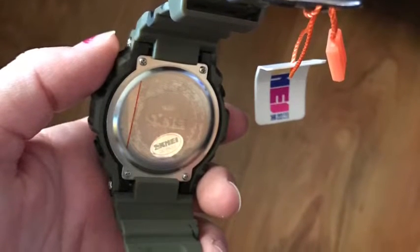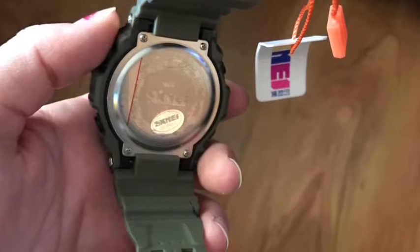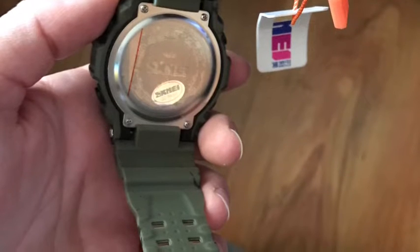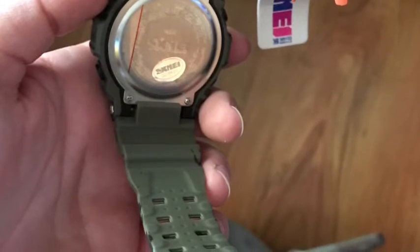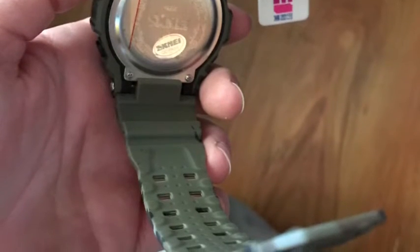He also really enjoyed the alarm feature on the watch. He had nothing but good things to say about it. It shipped really fast, and he really liked the print and the durability. I definitely recommend it.